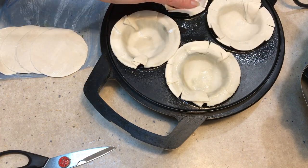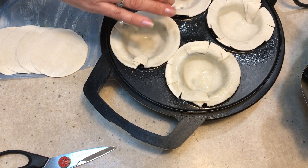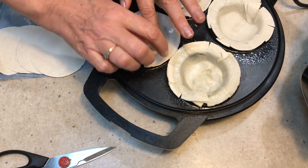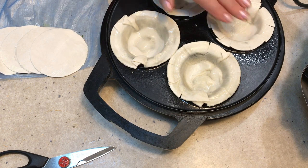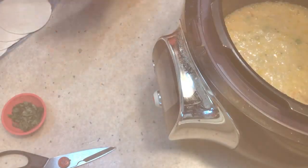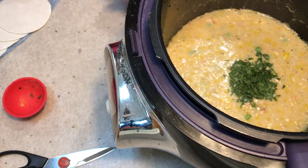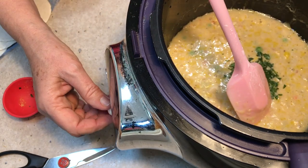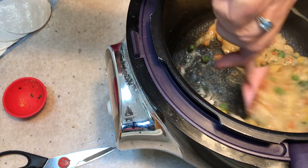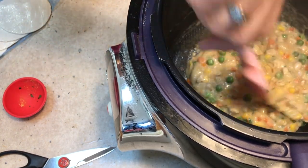Pie makers around the world are going to be disgusted when they see what Richo does to his pies! Okay, that's done and ready to go. The pie maker is heating, and we're just going to scoop our filling into the warmed pie cavities — it'll cook really, really quickly. Here's our pie filling: lovely and thick, beautifully cooked. Nice and creamy and rich, packed with flavour and veggies — some frozen, some not. It's all good and smelling pretty special.